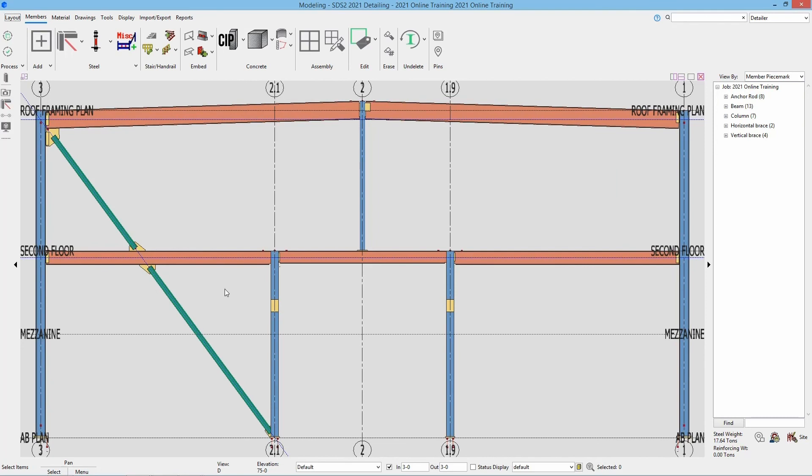We can go ahead and escape or right click and turn those to solid, and we can see that we have our members in here now.